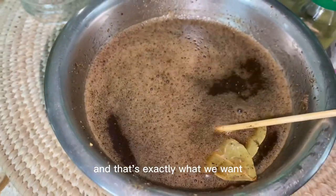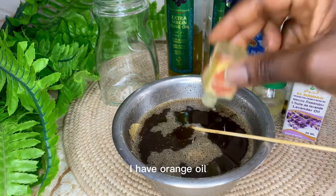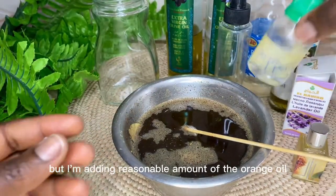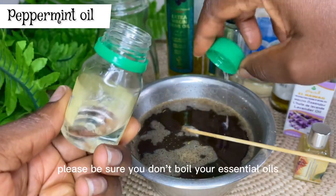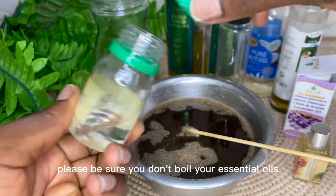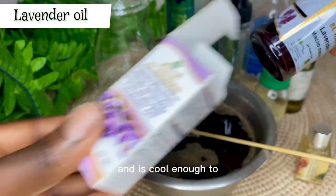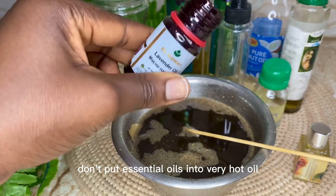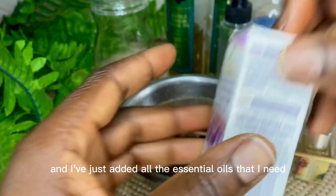For the next step we are going to add our essential oils. You can use any essential oil of your choice. I have orange oil and I'm adding a reasonable amount of that. I'm also going to be adding peppermint oil. Please be sure you don't boil your essential oils — ensure you add them after the oil has cooled down. Don't put essential oils into very hot oil as they will lose their nutrients. I've also added lavender oil — all essential oils are now in.